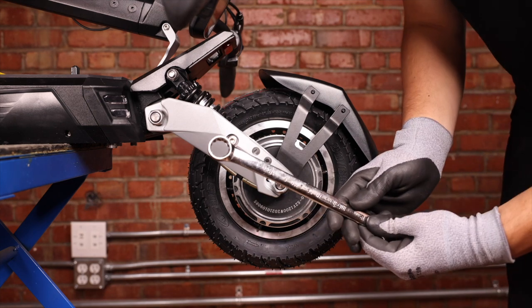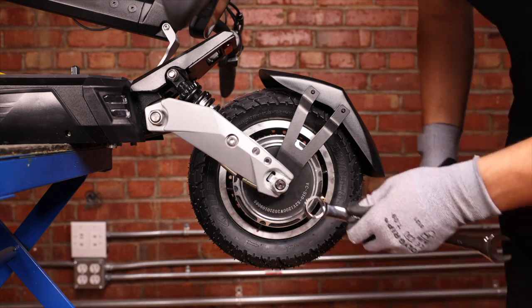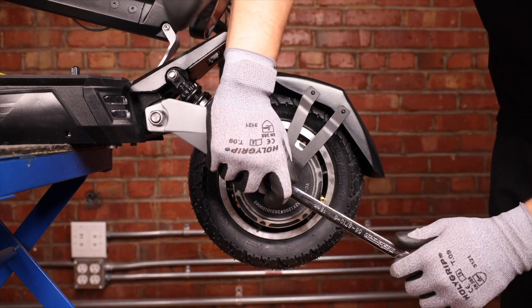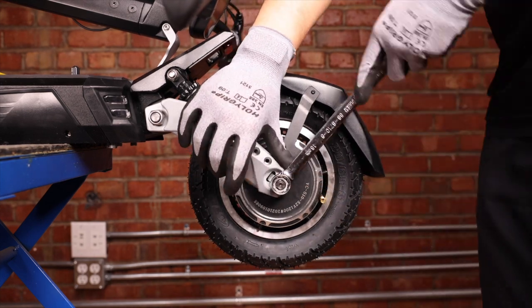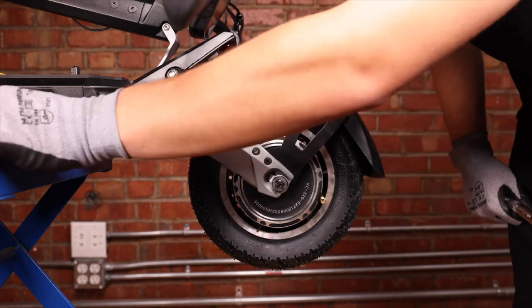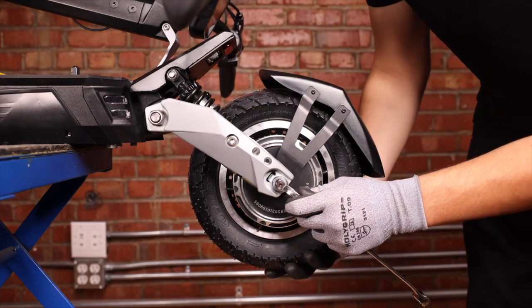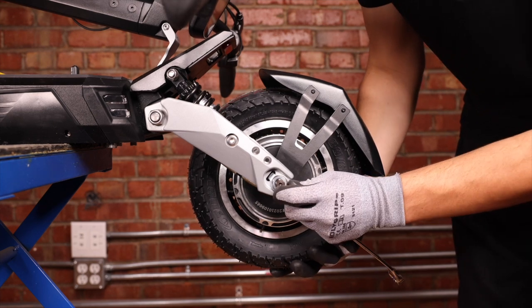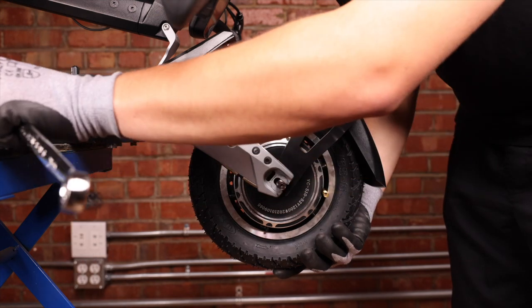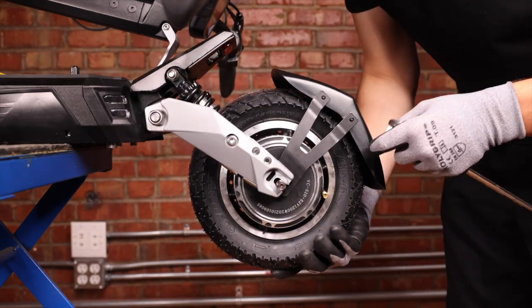We can now take our 18 millimeter wrench, hold the fork stable to not flip the scooter over, and go to remove the lug nut. We can then just gently pry the lock ring and repeat the process on the other side.